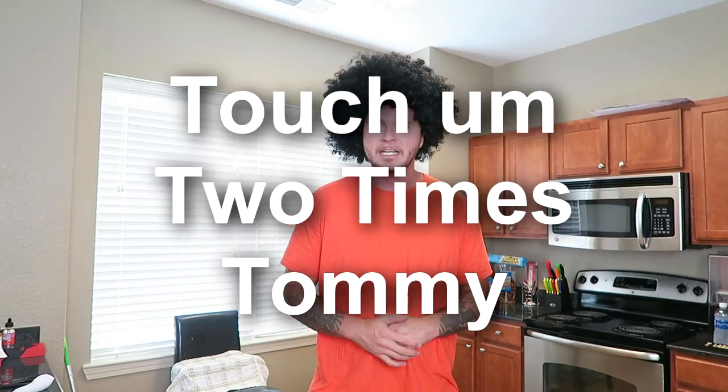What's going on everybody? Welcome to After Prison Show. I am your host for today, filling in for the remarkable Joe Guerrero. Touch him two times — Tommy. Not one time, not three times, only two times. You touch him, then finito. Touch him two times, Tommy.